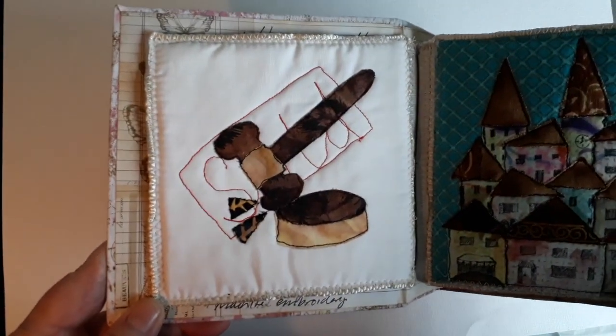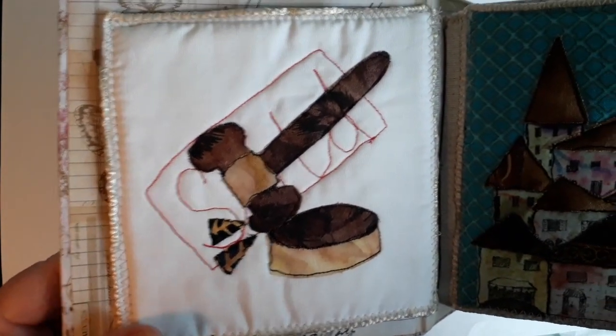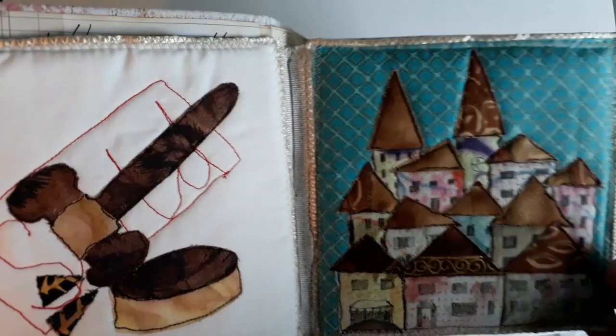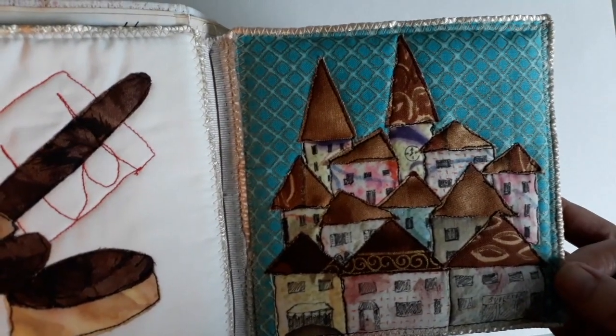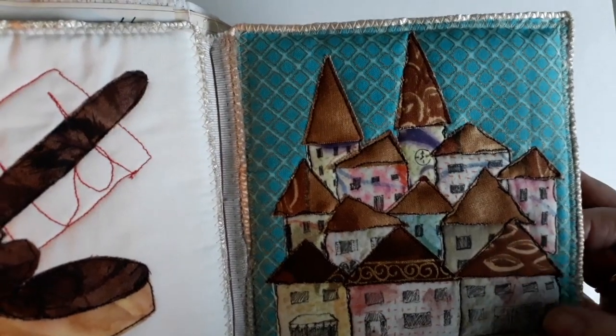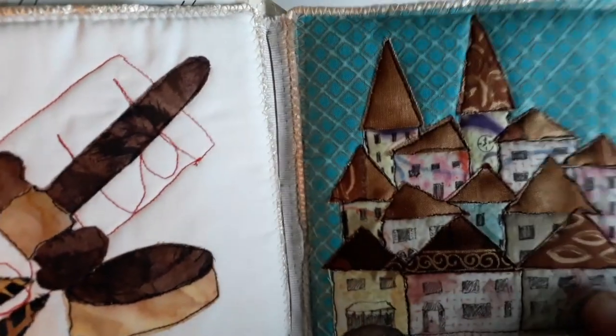On day two of this project I actually bought a house through auction, so that kind of was one of the reasons why I didn't continue, as well as it being totally ambitious. This is just a little applique, a little hillside there.